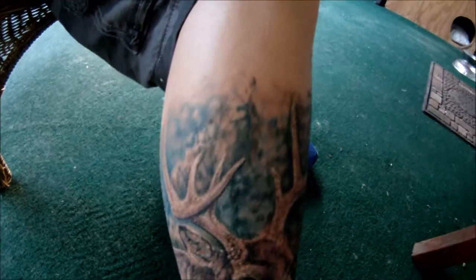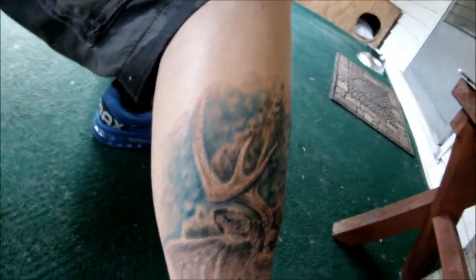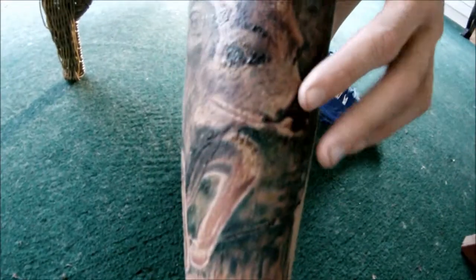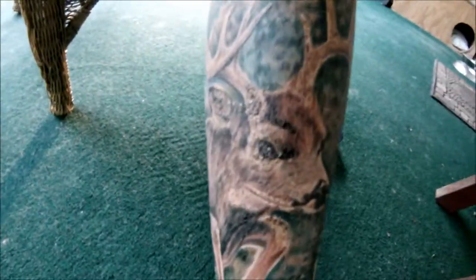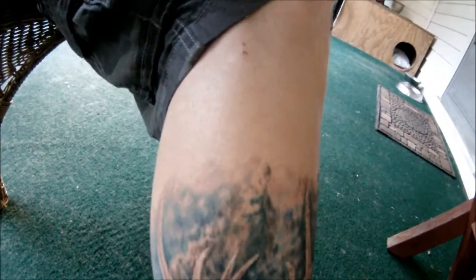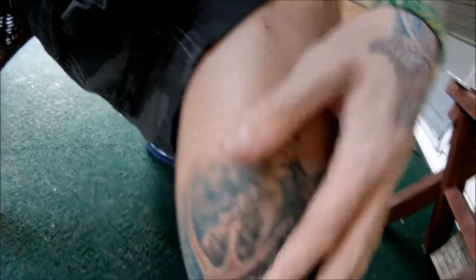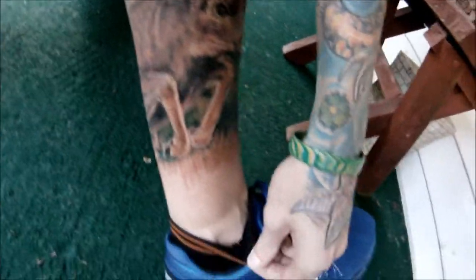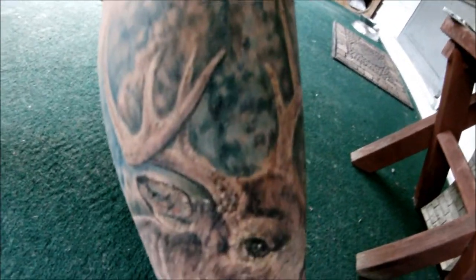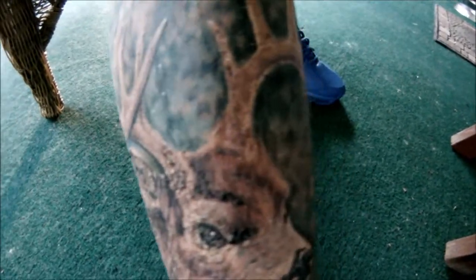I started off by getting a nice whitetail buck jumping over a barbed wire fence right here. You can just see the detail he put into this — it's about three to three and a half hours of work. I got this done about two days ago so it's starting to scab up, and you can see my ankle is still really swollen. I'm pretty excited about this — you can see the detail in the face and the nose.